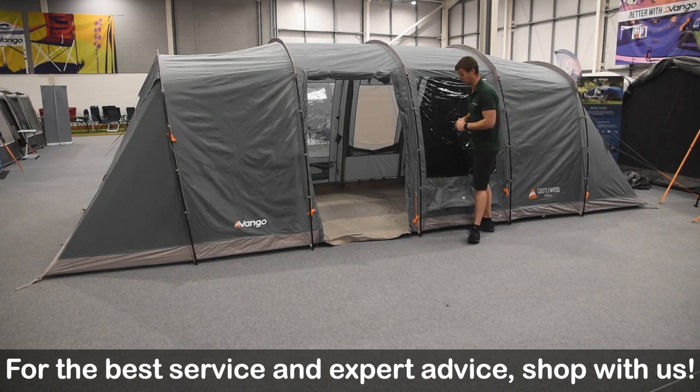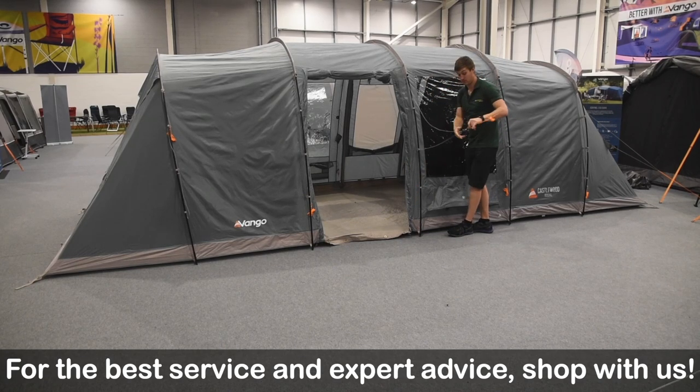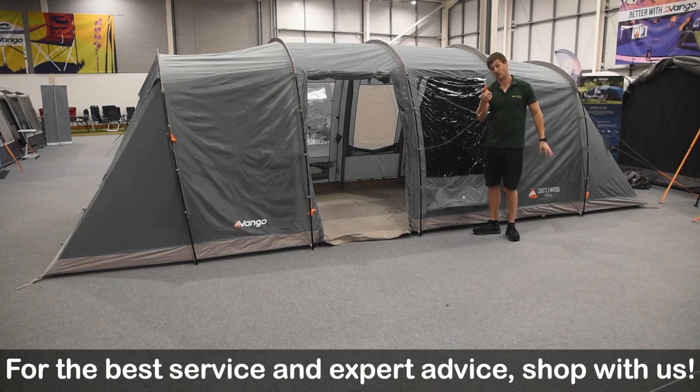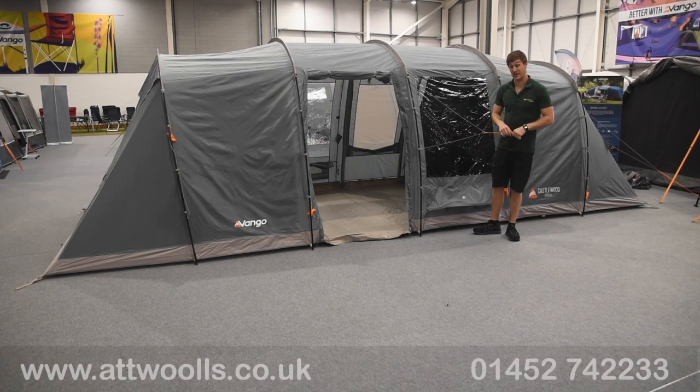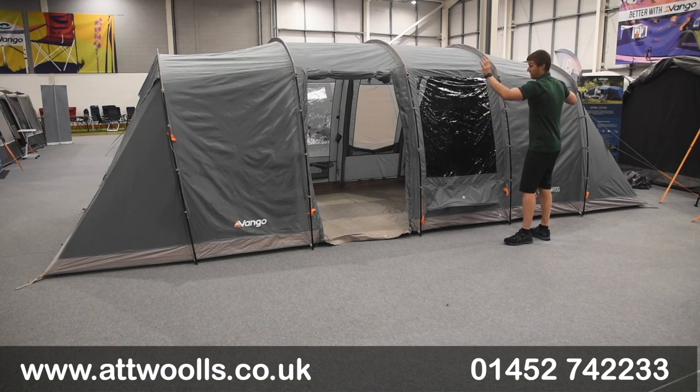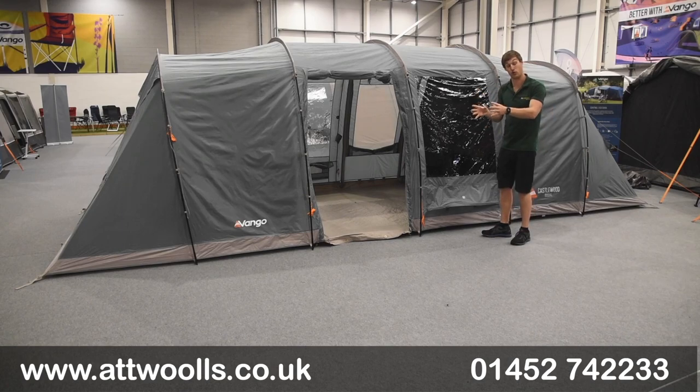Other features to mention: we've got two-tone guidelines — a grey to match the grey trim and then classic Vango orange to make sure you're not going to trip over them in the middle of the night. We've got essentially four people sleeping on this end, four at the other end, and later in the video we'll show you the 400 model as well, just to give you a bit of context of how big that is in comparison to the larger version.